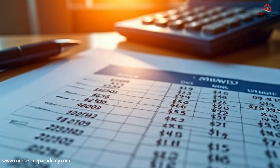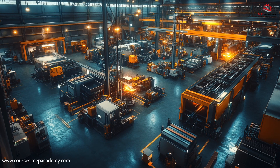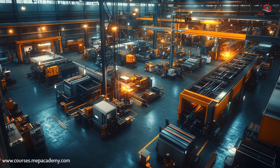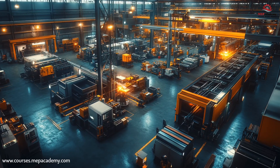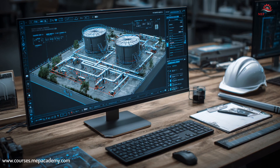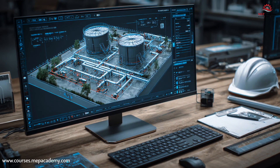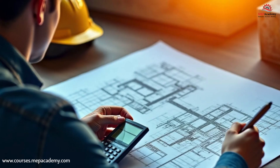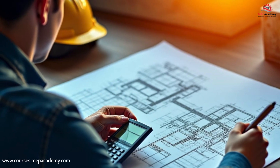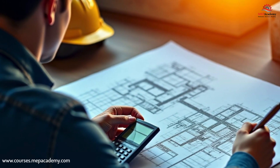We start with what every great estimator needs — a solid understanding of sheet metal fabrication. You'll learn how duct and fittings are made, the materials used, and how fabrication methods affect cost and labor productivity. Then we dive into blueprint reading and take-off techniques, breaking down drawings, understanding symbols, and performing accurate quantity take-offs for rectangular, round, and specialty duct systems. You'll learn how to read mechanical plans like a pro and translate them into precise material and labor costs.